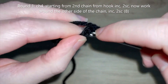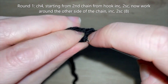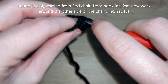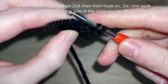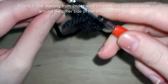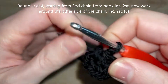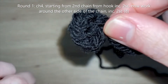You're going to start working in the second chain from hook and do an increase, then two single crochets - I'm working into the back loops because that's my preference but you could work into the front loops. That's my increase, then I'm going to do two single crochets. Then we're going to repeat that pattern on the other side of the foundation chain - two single crochets into the stitch for our increase, and then two single crochets to the end of the chain. That's the end of round one and we've now got a kind of oval shape for the eye.